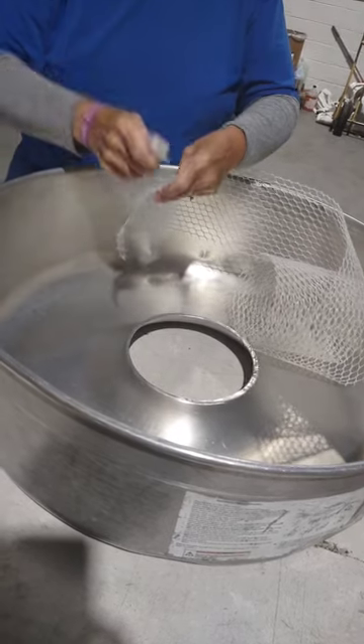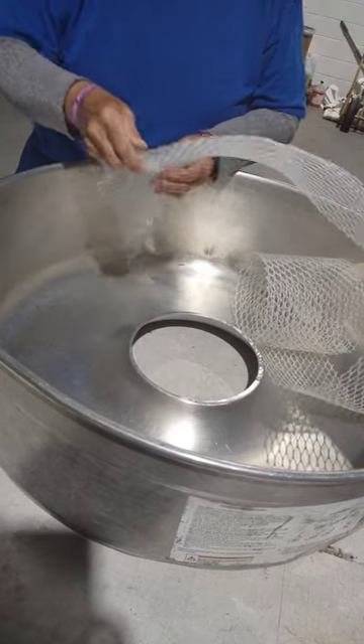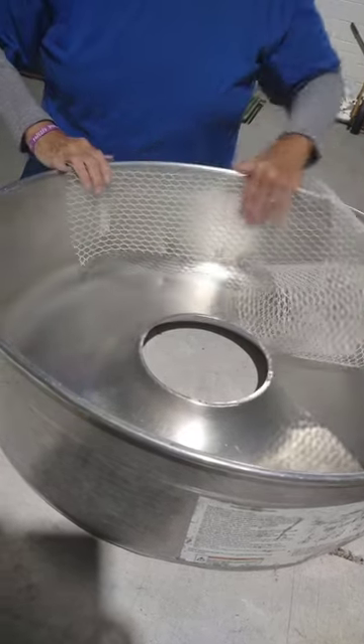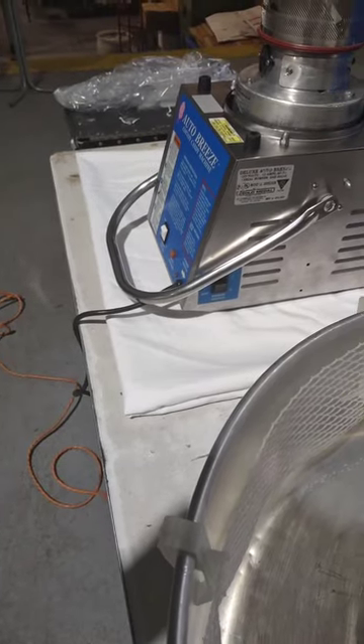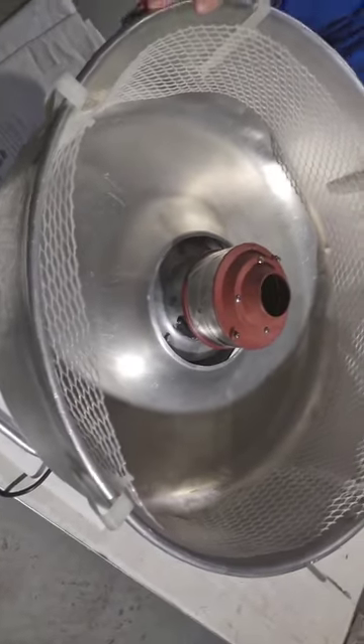The mesh comes with clips. Just put the clip in the mesh and attach it. Once you have all the clips on, you can set this on top, center it, and you're going to turn the on switch to the on position.